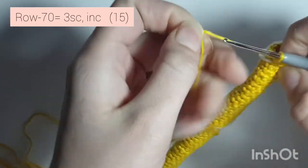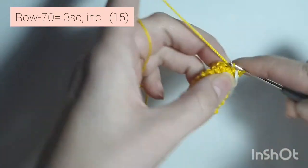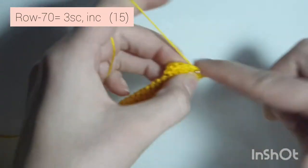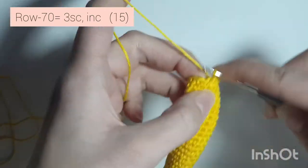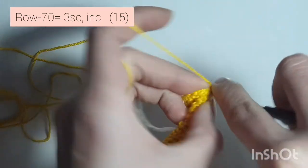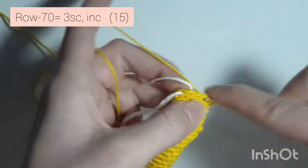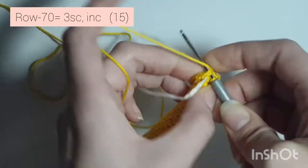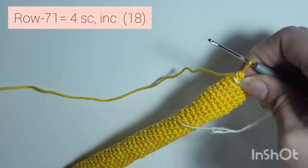Now we're starting on row 70, and we're going to do 3 single crochets, increase — so 1, 2, 3, and increase, 2 in the same stitch. Repeat: 1, 2, 3, increase. One more time: 1, 2, 3, and increase, 2 in the same stitch. When you're done you'll have 15 single crochets all the way around.